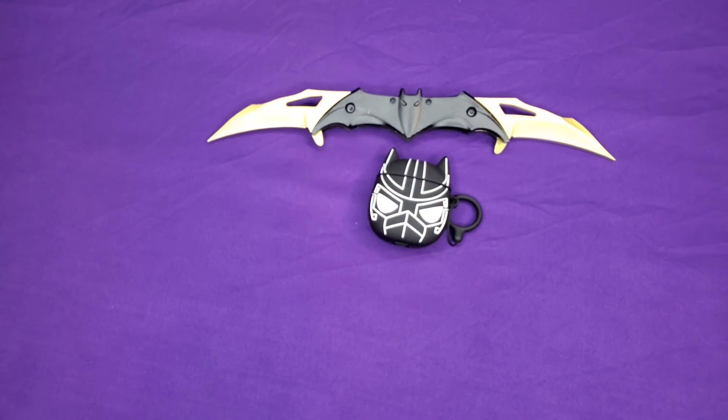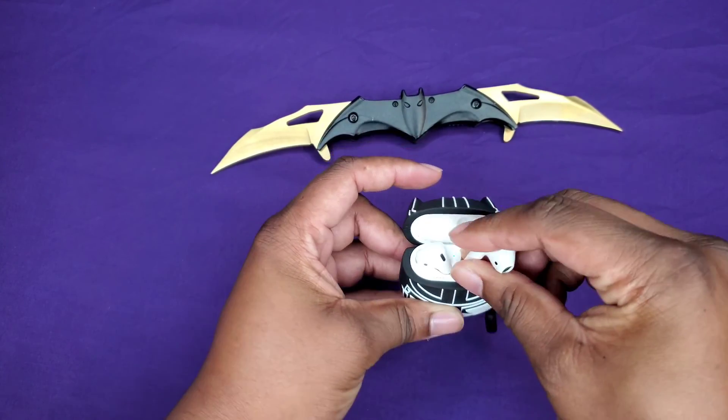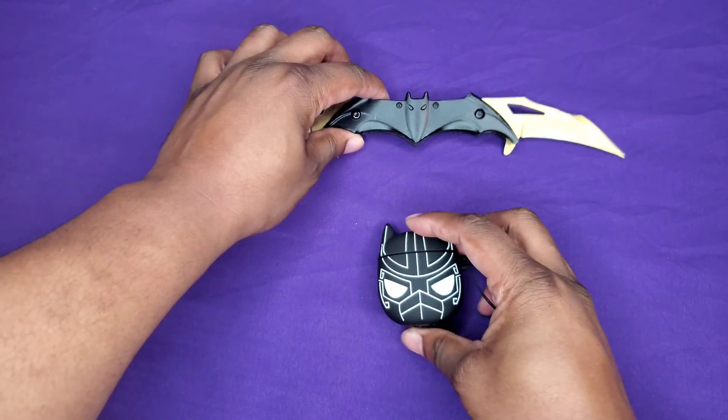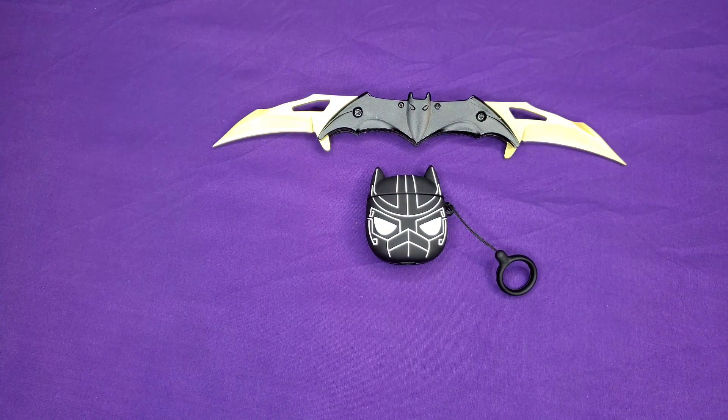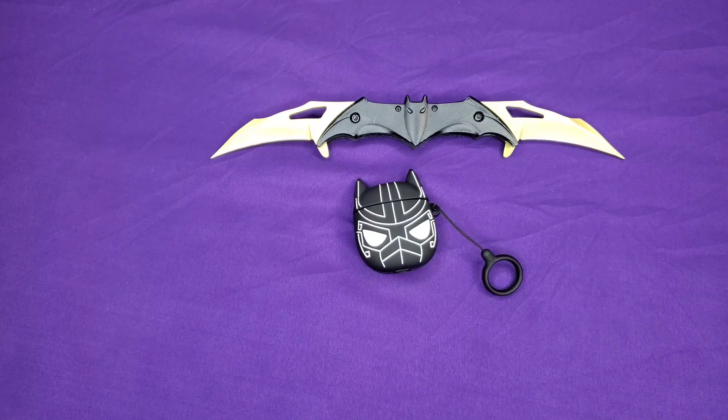I'll just crack them open real quick so you guys can see. I just don't like the fit — it's just whatever ear type it is, and that's whatever you go with. Some people love them, some people don't. My opinion: either get the Galaxy Buds Plus or save your money for the AirPods Pro. But again, I'm just a guy on YouTube — take care of each other, peace.